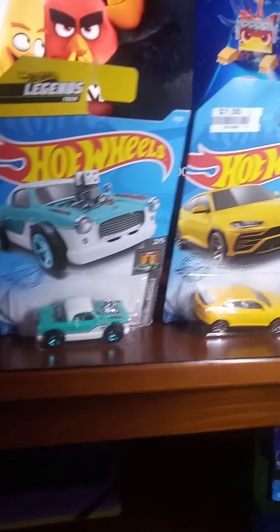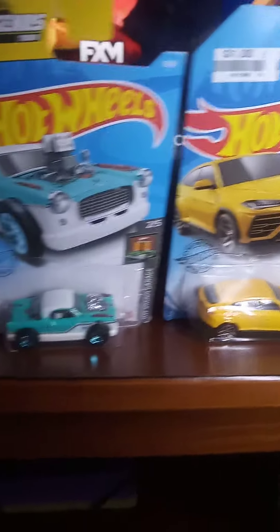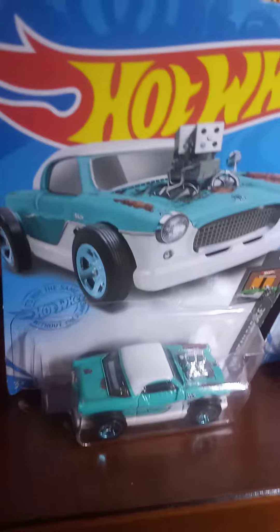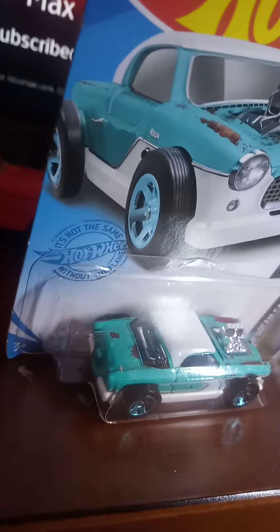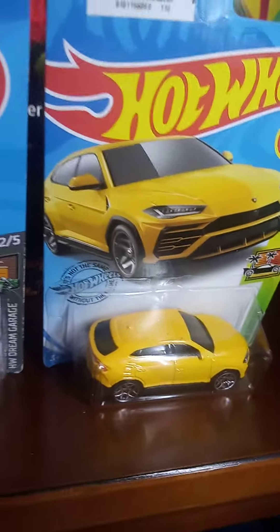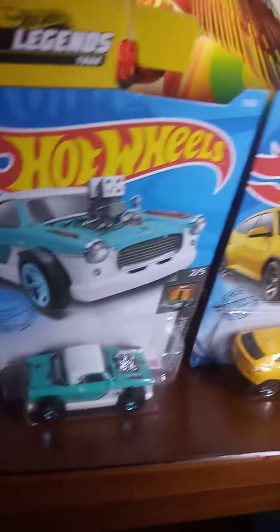Hello everybody, this is Brian Bob Chapman, Hot Wheels Fan, coming to you all with a quick video of this Nash and this Lamborghini Urus. I like the Nash because I like the details on it — the roof, the engine, the green with the green rims. And I also like this Lamborghini Urus. This is new from 2020, so figured I'd give you guys a quick tour of the Nash with the engine on it.